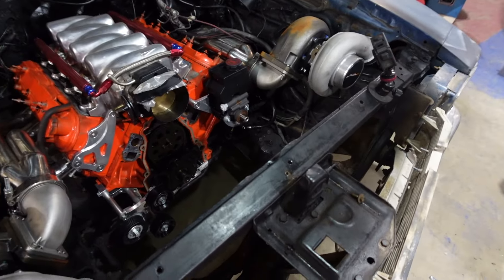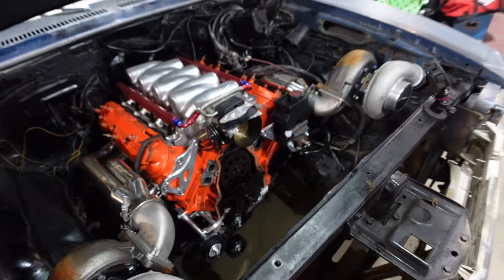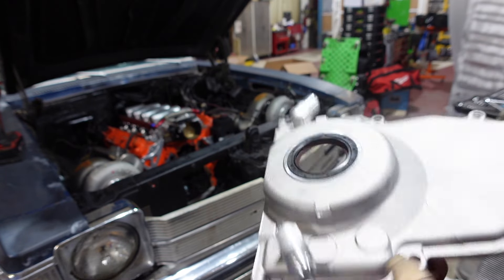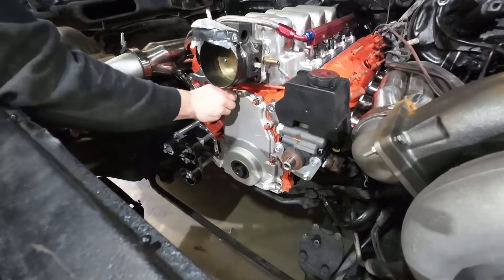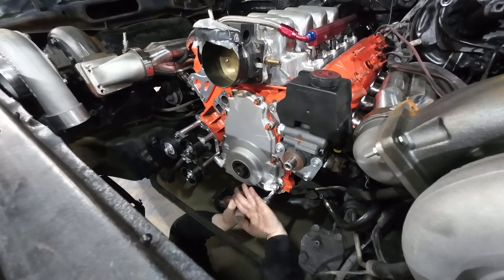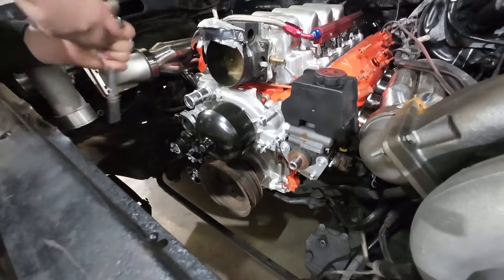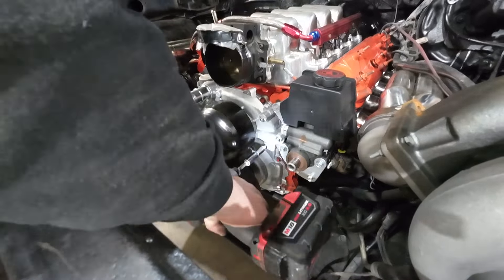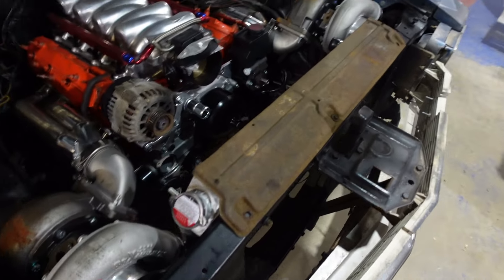This is kind of why I say just mock up everything in the engine bay first when you're doing a project like this — that way if you think of something later like adding turbo drains, doing it now is a lot easier than doing it later. We got our front main seal installed with a little bit of silicone on the corner so it doesn't leak, and we went ahead and threw the timing cover back on. We're back together, got the new timing cover on, and everything is back to where we started. Now we can try to start mocking up some stuff.